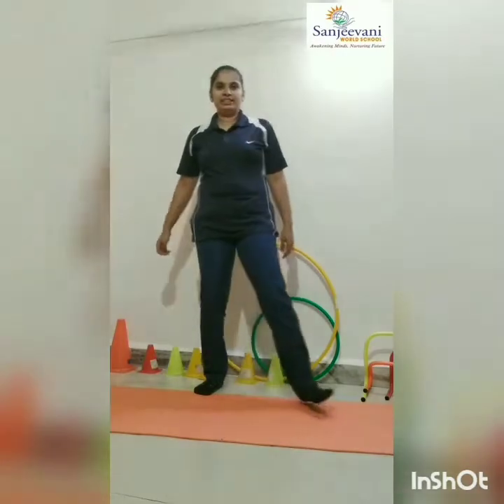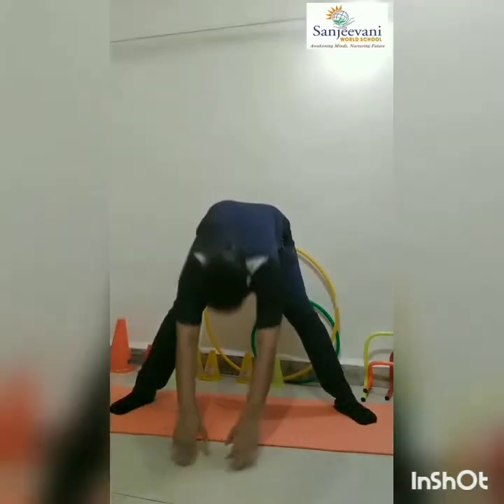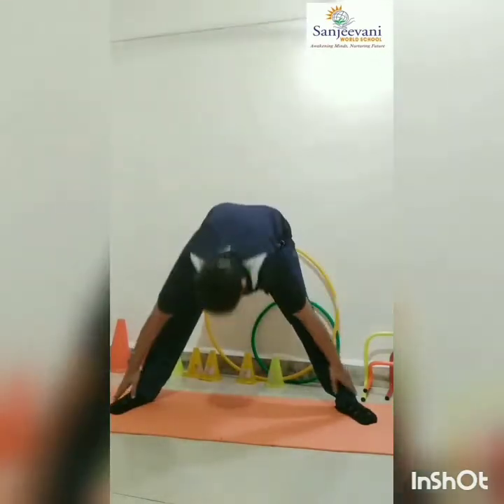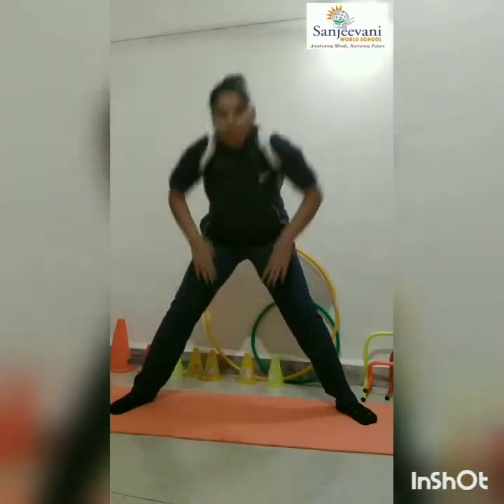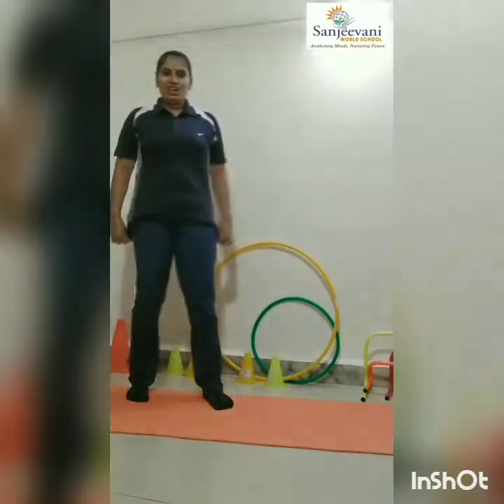Now foresight. Outside. Forward. Backward. Up. One, two, three — one. One, two, three — two. One, two, three — three. Yes, now done.